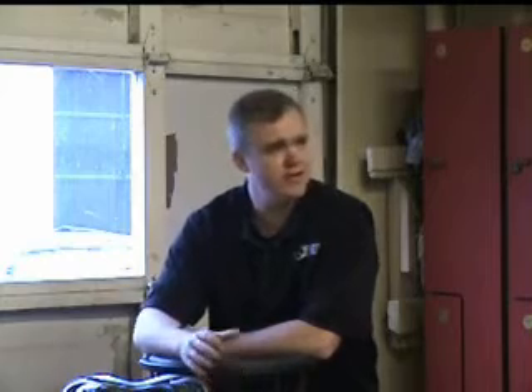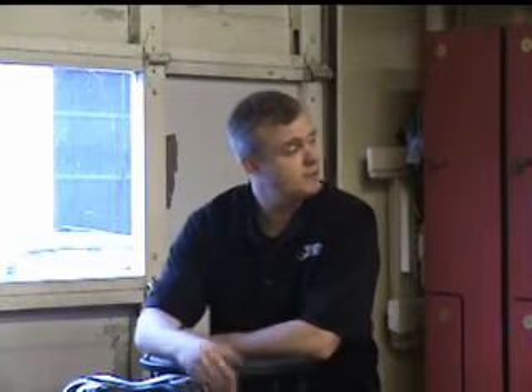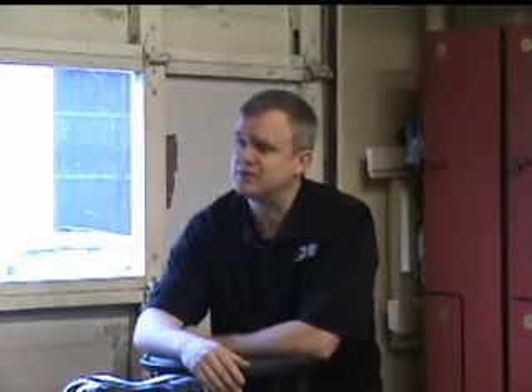My goal today was not to be Exile brand specific. We're all here at Exile, and I don't want to pick on any brands — that's why we're showing all of our stuff. We have good, better, and best. We have some products that would be horrible on a tower and some that would be excellent on a tower, so it's about giving back and understanding on how to design your setup.